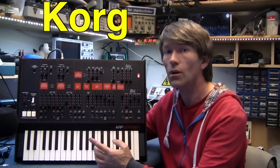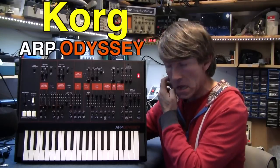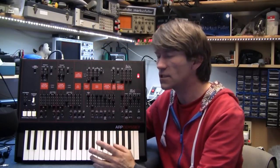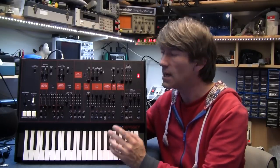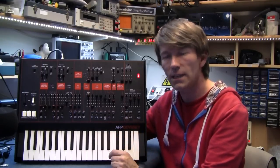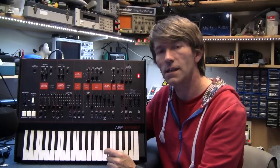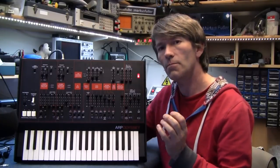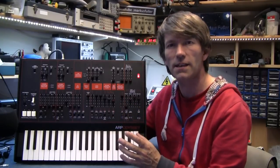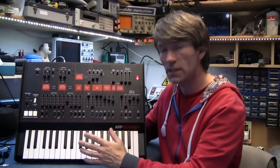Hello, this is the new Korg ARP Odyssey. The ARP Odysseys came out in the 70s — three different versions, I believe. I'm not going to go into too much detail about how it works. All I can suggest is have a look at RetroSound on YouTube. He does some really useful comparisons between an original ARP Odyssey and the Korg ARP Odyssey, and they sound pretty damn close. Korg apparently have made this all analogue and it's 86% of the original size. The keys are small but they're not mini — they're slim keys, so it's perfectly playable.